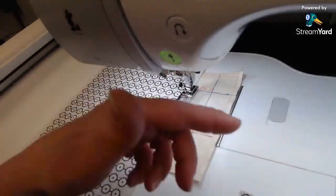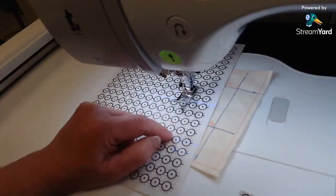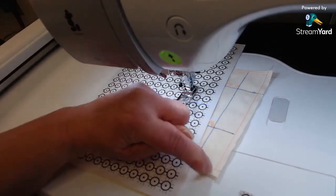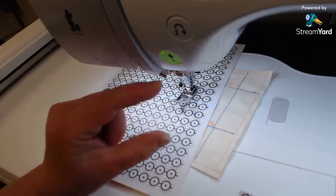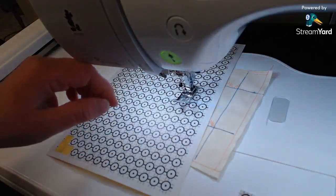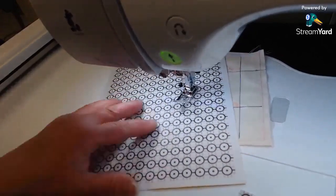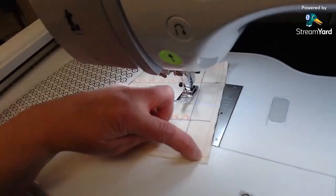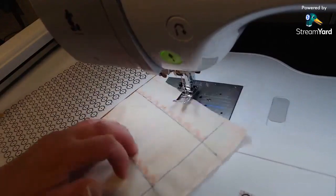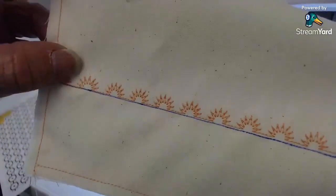They also have this on the Dream Machine but it uses the little pen instead of stickers. This camera-based version is more accurate because it uses the projector camera to start and stop. With the pen you have to calibrate it to your hand for accuracy — it's the same concept but this sticker method is more precise. I was shocked at how quarter-inch accurate this was when I was playing around with it.